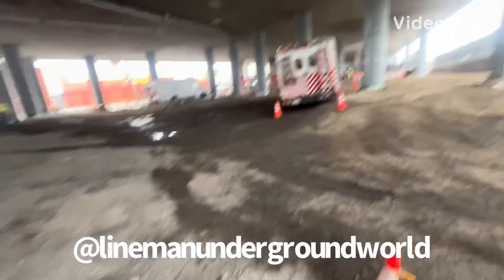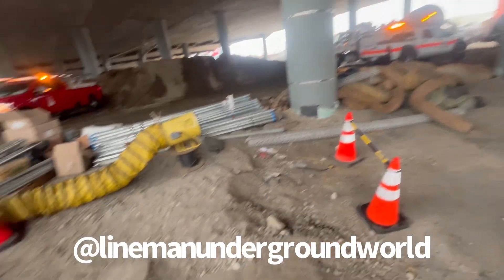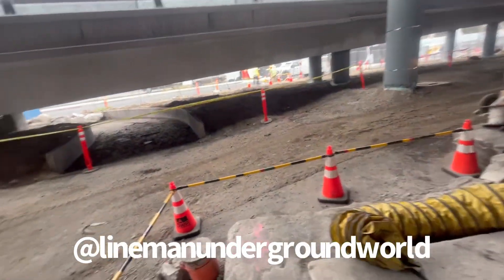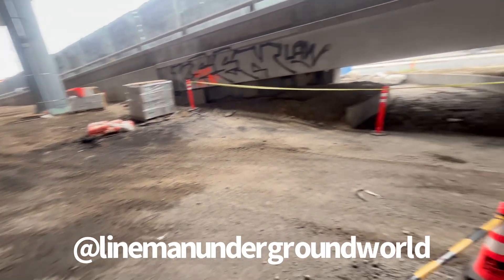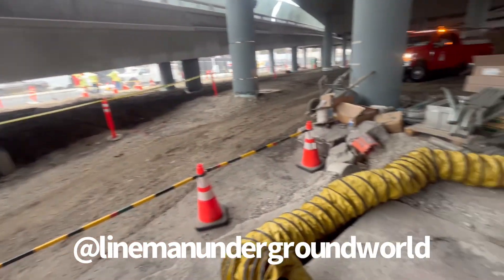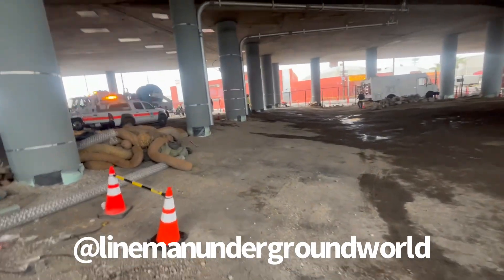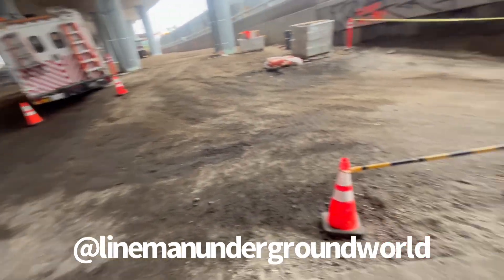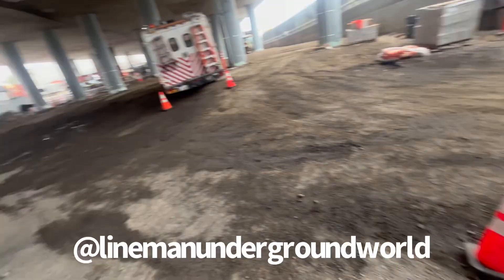New day, new job. We're under the freeway. What happened is the cable blew up — the contractors dug into the conduit and we pulled out the cable. Now we're going to be swabbing and disking the conduit to make sure everything's good, so we're going to get all set up right now.